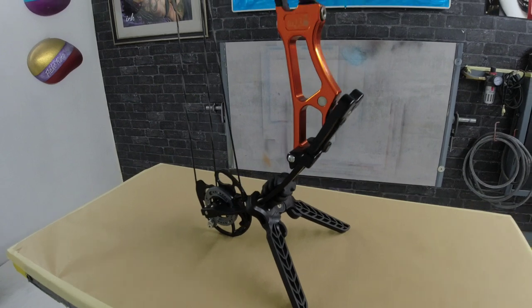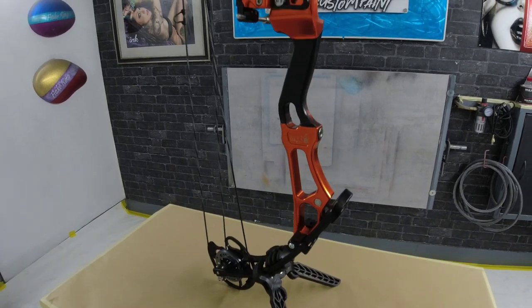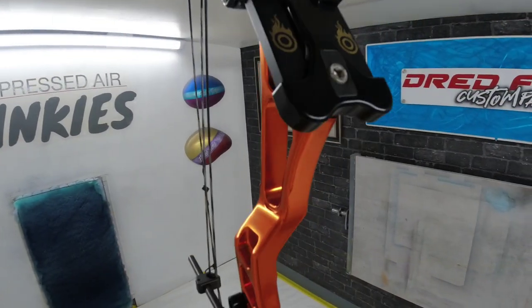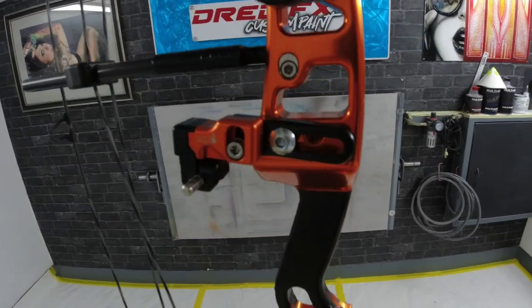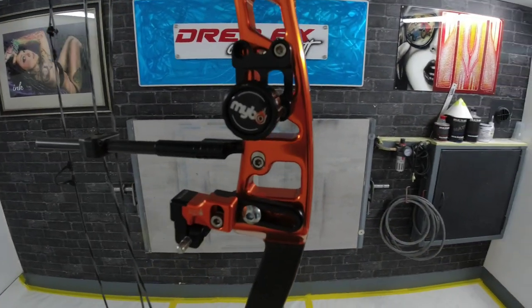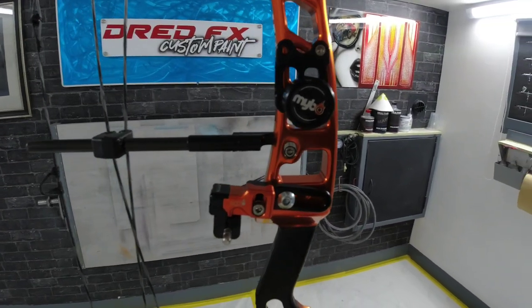Hi everybody, welcome back to the channel and welcome to Accuracy Is Needed. I'm going to give you a little pan around and show you what we've got to do today. So that's what we're doing today guys, I'll give you a little tour through on what we've got to do.